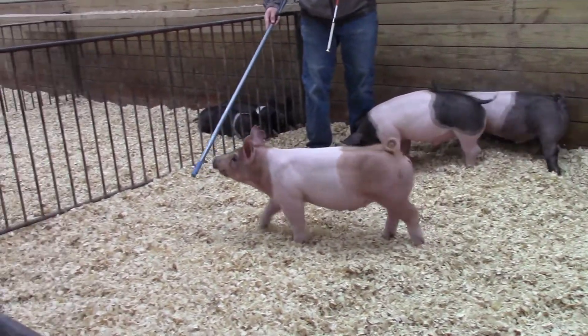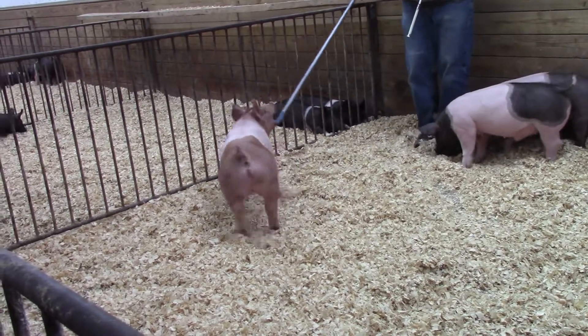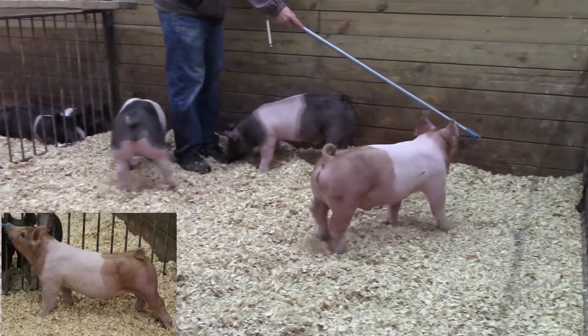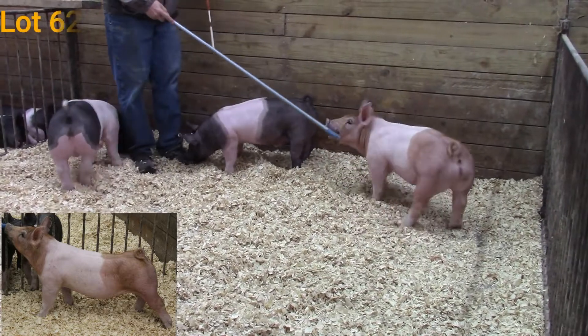We're at Pin 9 checking out three crossbred barrows. This here is 85-3. He's a Digger Excalibur. He's going to be lot 62 in the sale.